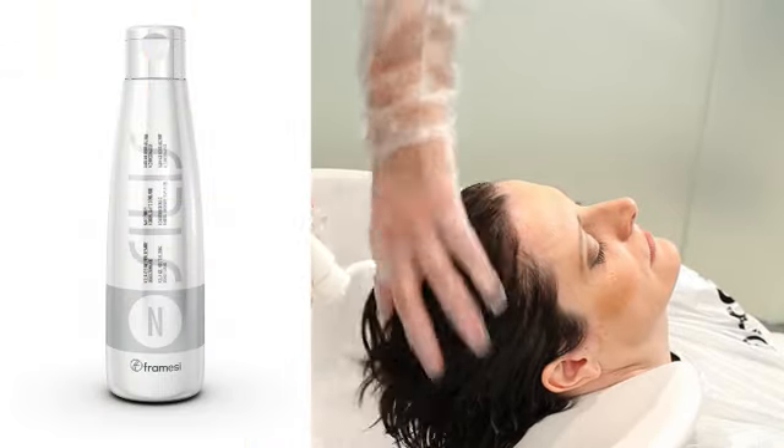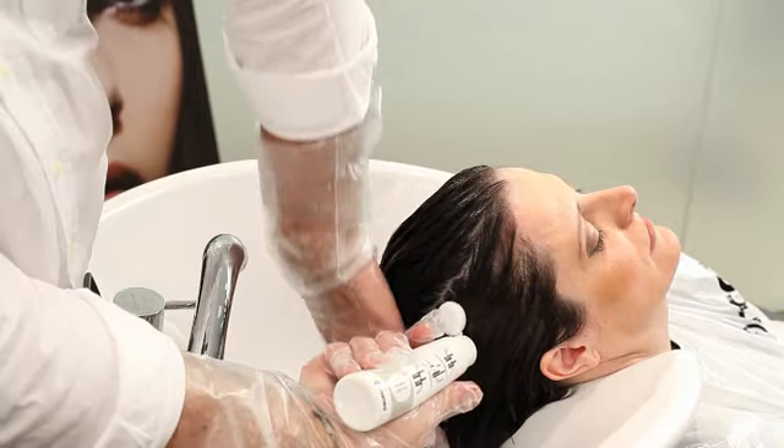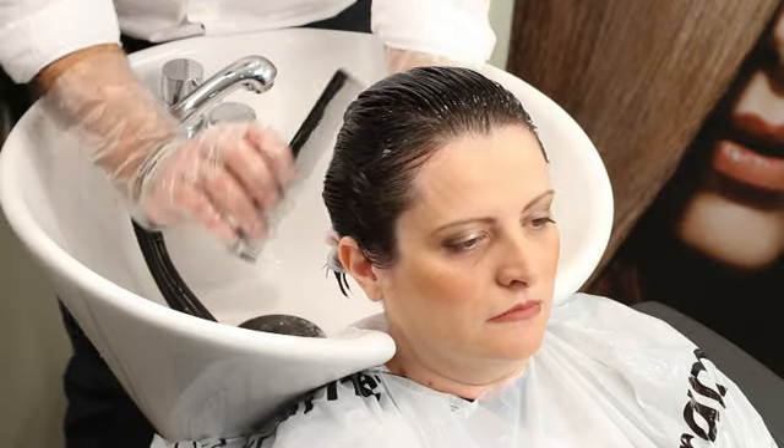Distribute Silist Neutralizing Aqua Gel directly over the hair from roots to ends, starting from the base of each section. While doing this, comb the hair carefully to prevent the formation of unwanted waves.